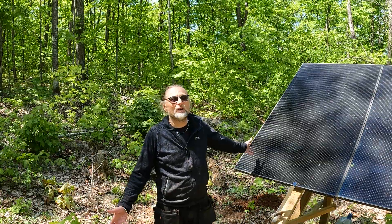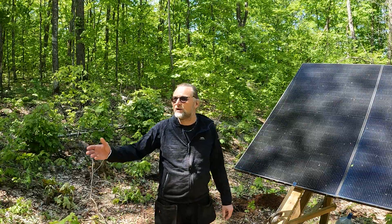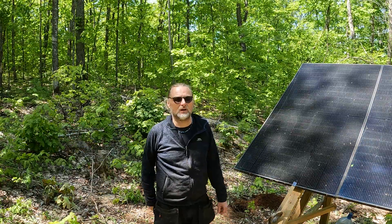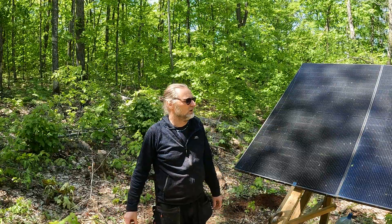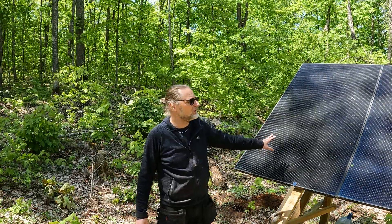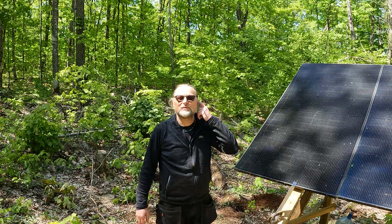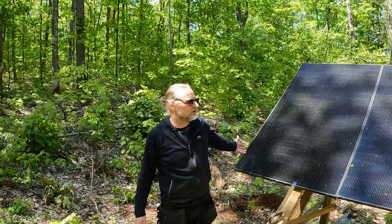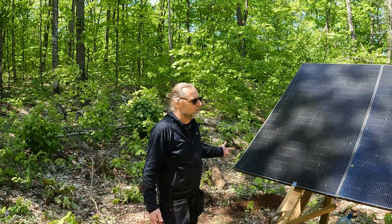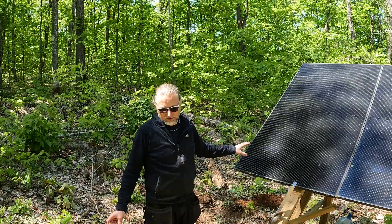I don't want to cut down trees because it's a bugger to do. I've already cut down quite a few behind the camera and there are still some I need to cut up, but I'll do that in the autumn when it cools down — use it for firewood. Now, these are 340-watt Hanwha Qcell panels. At the moment they're wired in series, but my Growatt all-in-one inverter only accepts 145 volts open circuit. If I add another 340-watt panel in series it'd be well over 145 volts, so I'm going to wire them in series-parallel and that'll be fine.